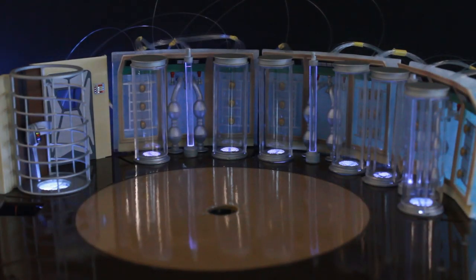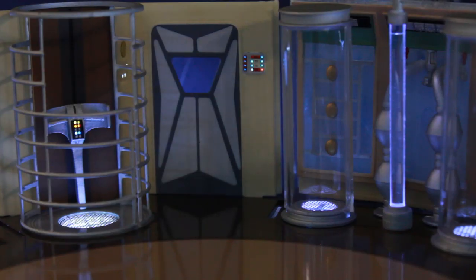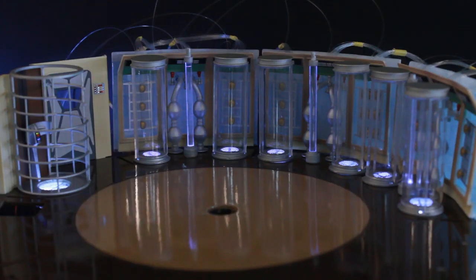Here we have the entire back area lit up — stasis tubes, static discharge tubes, and the entire elevator section with the back wall and all the lights on. I'm very happy with how this is all turning out so far. I hope you enjoyed this episode, and until next time, thanks for watching.